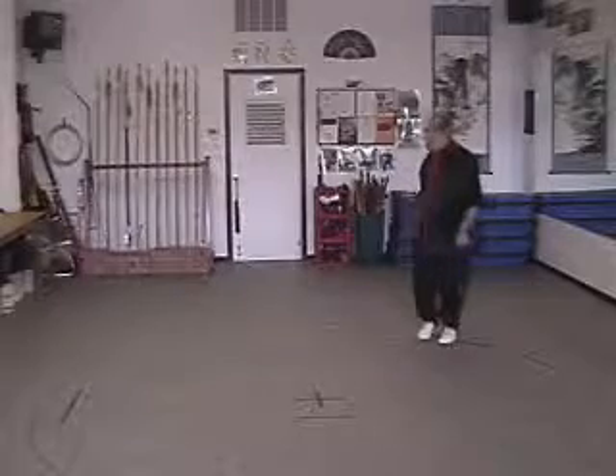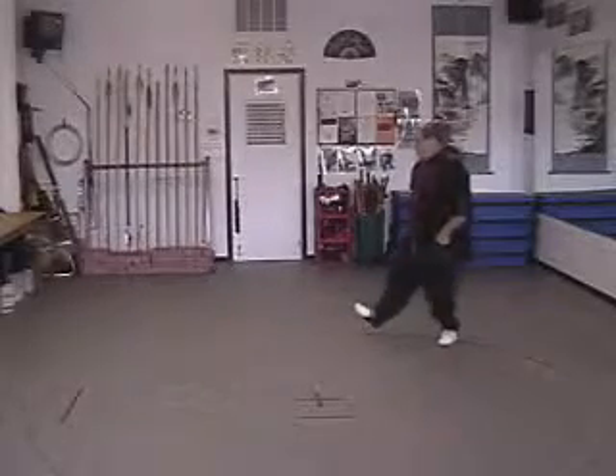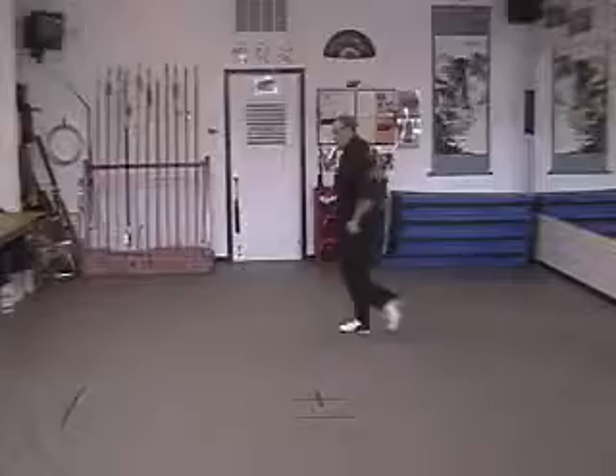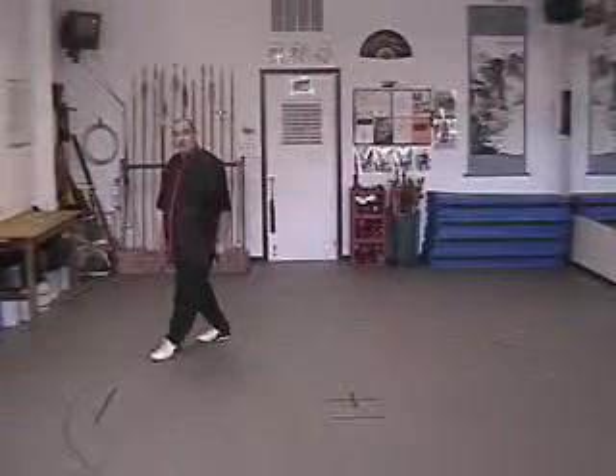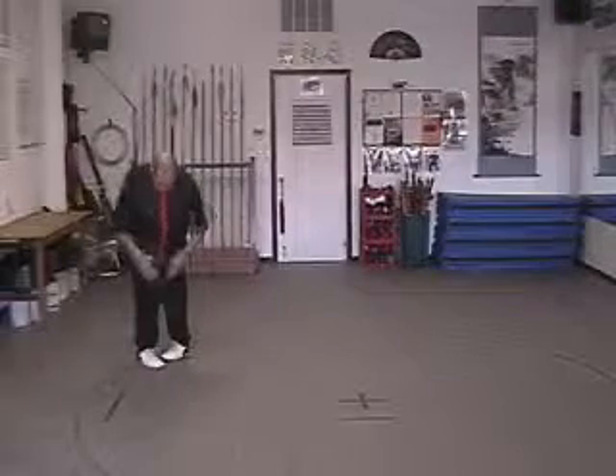Then we just turn, pick the foot up momentarily — inside hooking — and walk again until we're ready to turn around. We make our inside hook step, forming a T. The legs are close together so the knees come together, the thighs squeeze slightly together. The feet are not far apart.